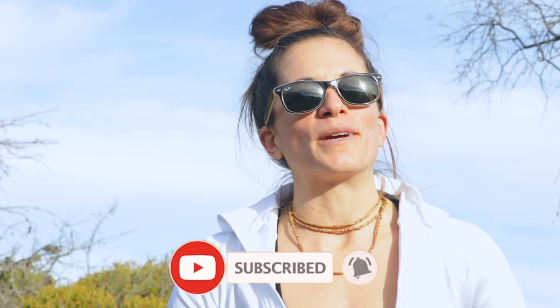All right, that does it for me today. I hope you liked this video. If you did, give it a big thumbs up and hit the subscribe button and the little bell so you don't miss any of our future videos. Thanks for watching and we'll see you next time.